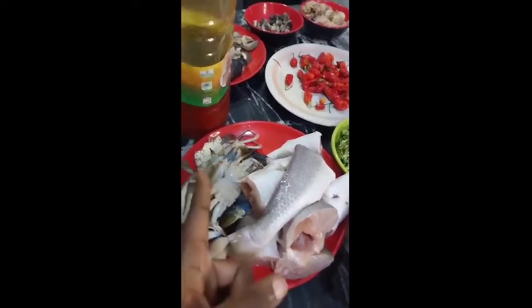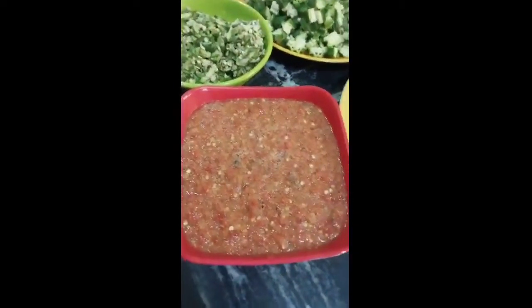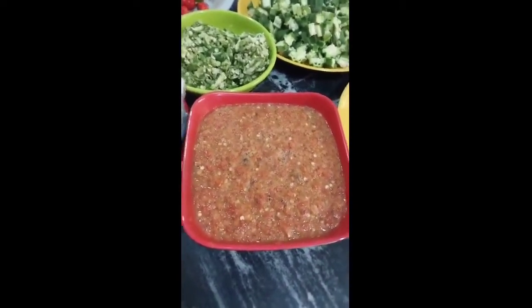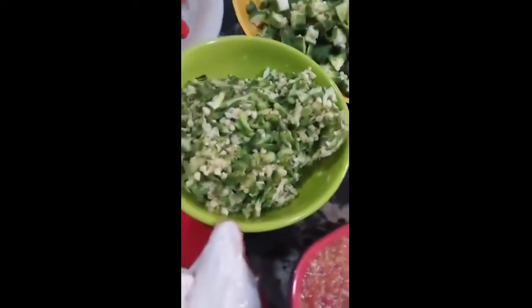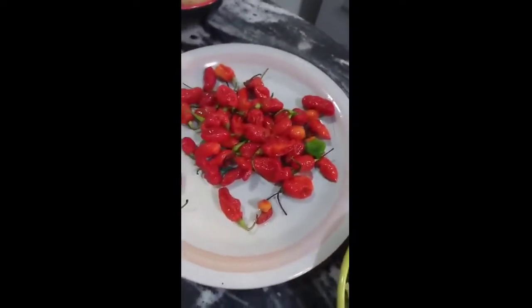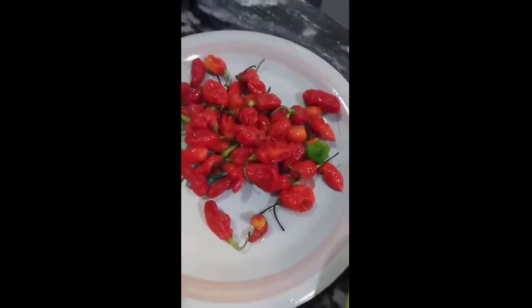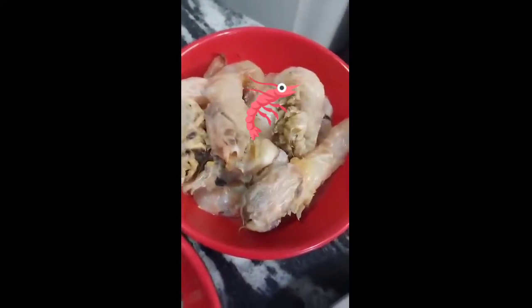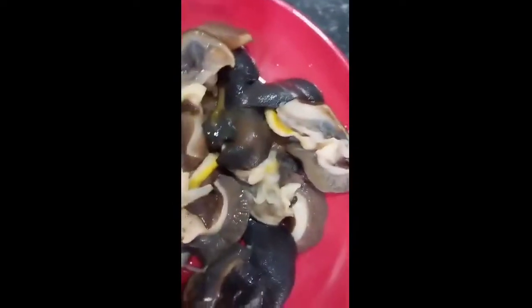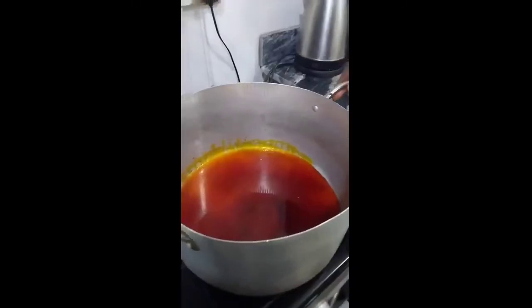These are my ingredients for my seafood okra. This is croaker fish and these are crabs — they are already thoroughly washed. This is a blend of red ball pepper, crayfish, and onion. I don't like mine to be very smooth so I blended it this way. Then this is my grated okra and this is sliced okra. This is the red ball pepper — in case those of you don't know what red ball pepper is, we sometimes confuse it for other kinds of pepper. Then these are my lobsters, my big prawns, these are called ngolo, and these are snails. And this is my palm oil and my seasoning cubes.